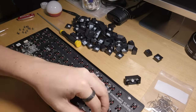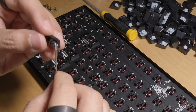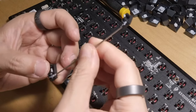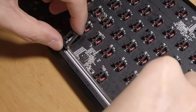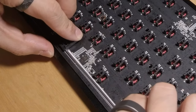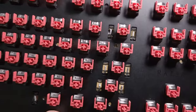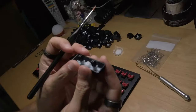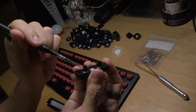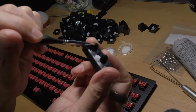Next, it was time to lube the stabs, so I grabbed some dielectric grease and applied some to the stab wire, then installed it back into the main stab housing. After that, I simply pressed the stabs back into the plate and PCB assembly. Moving on to the other half of the stabs attached to the mod keys, I grabbed some Krytox 205 G0 and lubed the outer walls of each stem, then dabbed some dielectric grease into the slot of each stem.